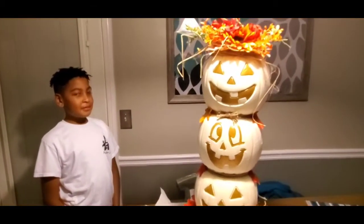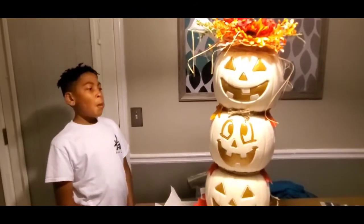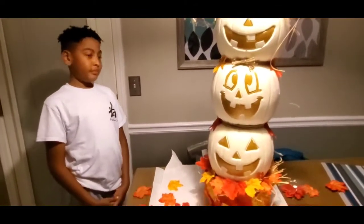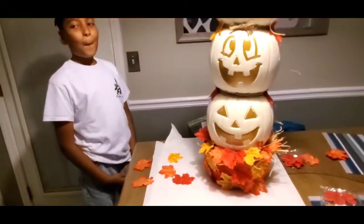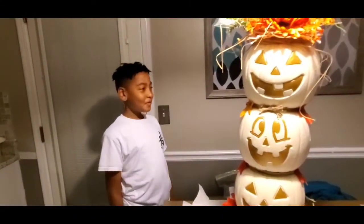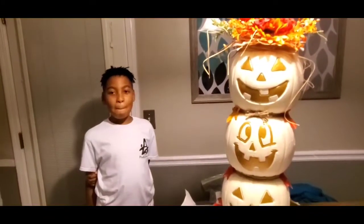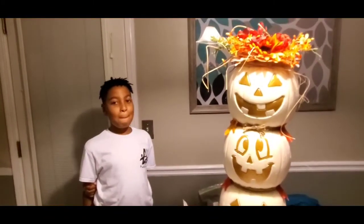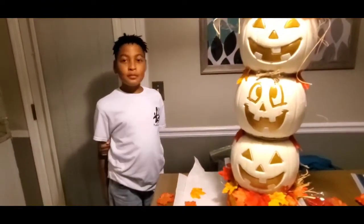Hey guys, thank you all for joining. In this video I'm gonna show you how we made this pumpkin — I don't know what to call it, but it's a pumpkin-like figure or statue. We're gonna call it a pumpkin tower. This is my son Khalil, and he helped me with this project today. We'll call this episode 'Crafting with my kid.' Stay tuned.